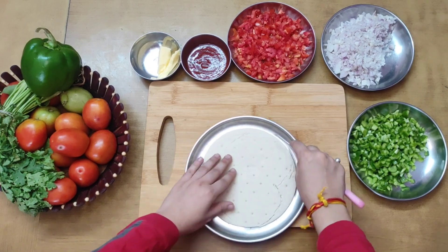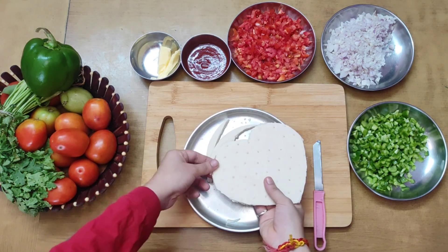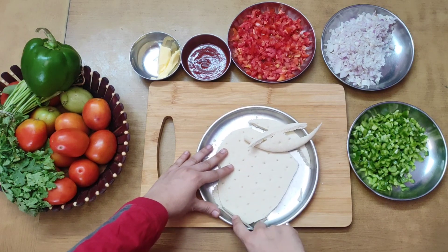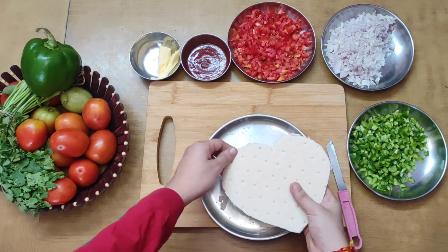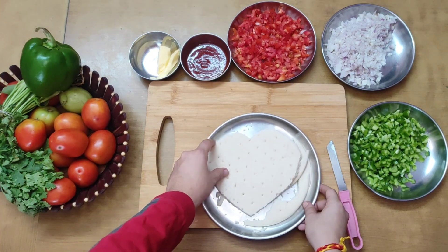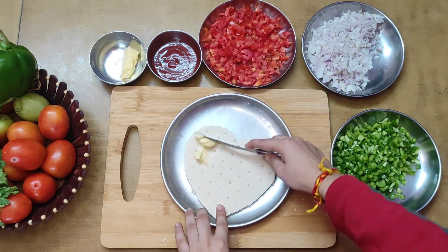You can see that we have cut the base with a knife to make our favorite heart shape. This is a very easy recipe which does not use many ingredients.